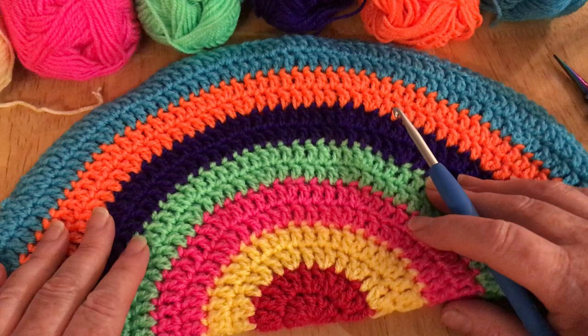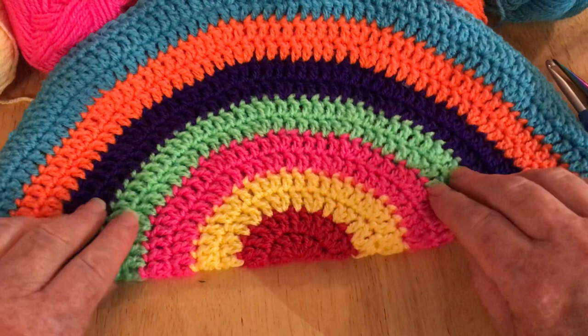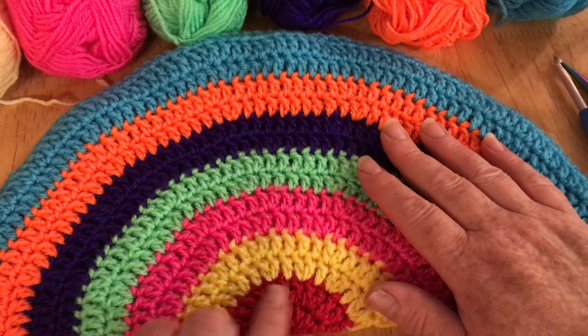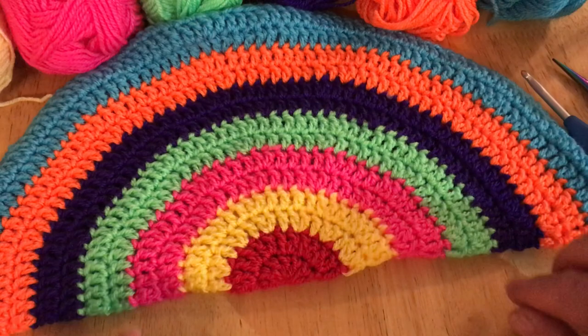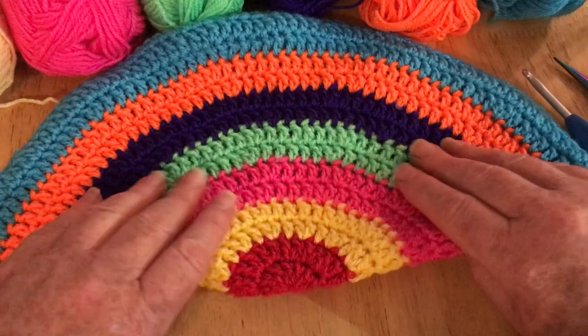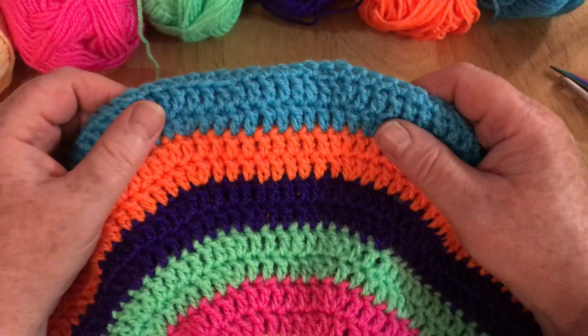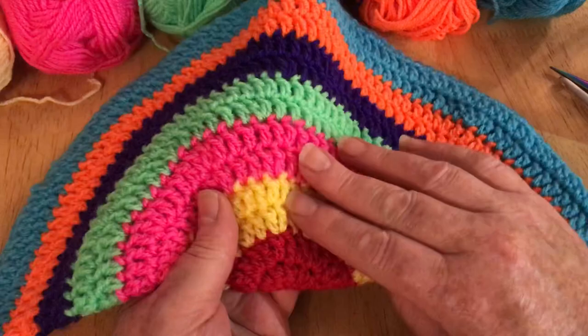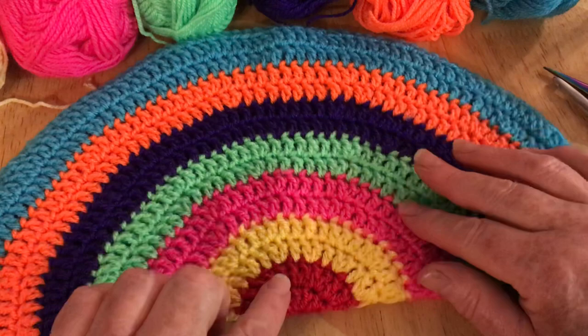So many people have been putting on Facebook and other places that they can't get their rainbow to have a nice straight edge. I've tried many ways of working the increases to keep this lovely straight edge and it constantly wants to travel and make a circle. So the only way I figured as an alternative is to actually make a circle and then halve it and secure it, which works quite well because it makes the color more dense and vibrant when you put it in the window.